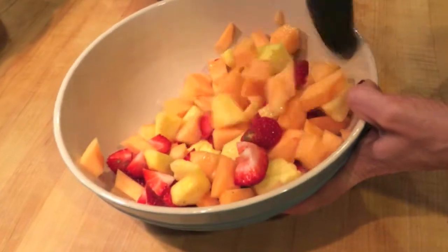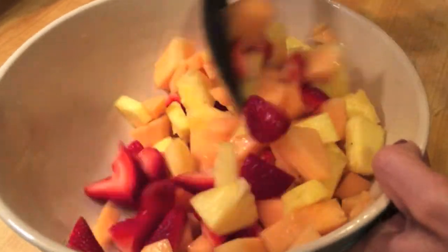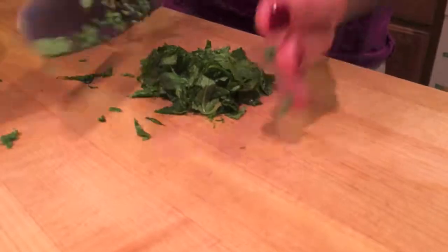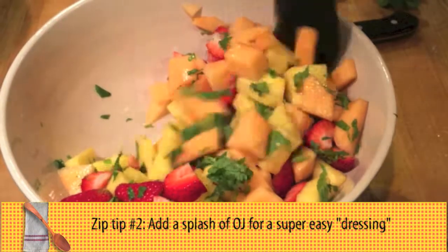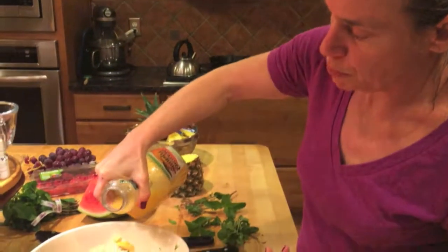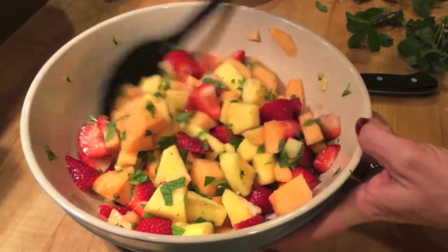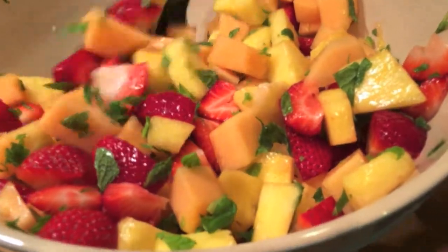It will be so yummy and delicious just on its own. Look at that. There are two things that you can do to really zip up a fruit salad. Add some fresh mint. You can put a splash of orange juice — it makes the easiest fruit salad dressing if you want a little bit more liquid. I'm going to do about two tablespoons. Then if you want to add soft fruit like bananas or raspberries, you want to do it at the very last minute before you serve it and sprinkle it on top.